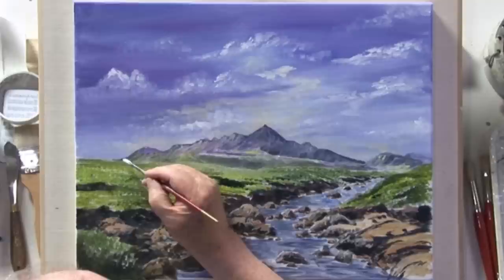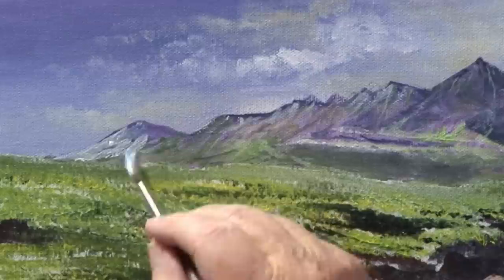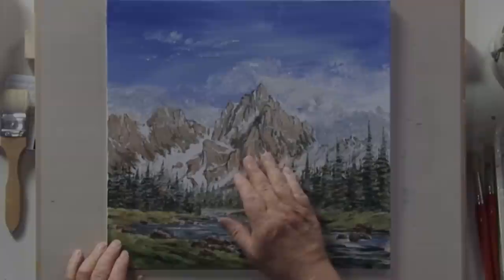You can sit there and totally relax, you don't want to be hassled. So I'm just going to lighten that. A bit more blue on there. That's lightened just a little bit.